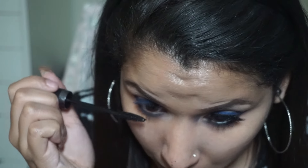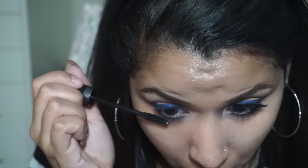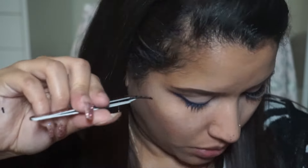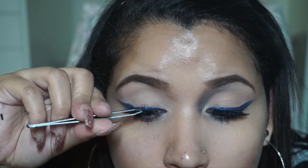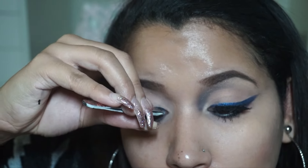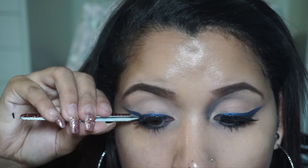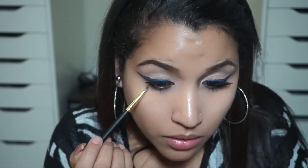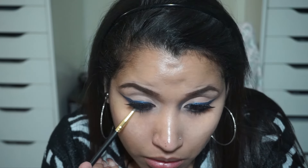I'm taking Mary Kay ultimate mascara and putting it on my lower lashes, and then it's lashes time. I'm applying these lashes — I got them from AliExpress and they cost less than a dollar, so it's a pretty good deal. Next I am smudging the blue velvet underneath my lash line again.